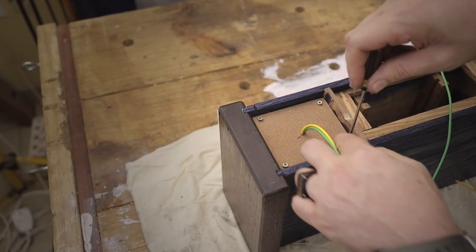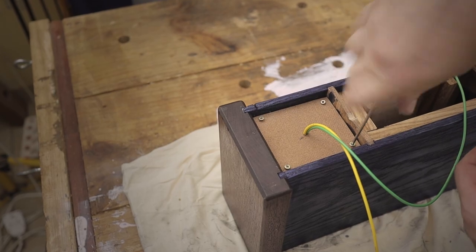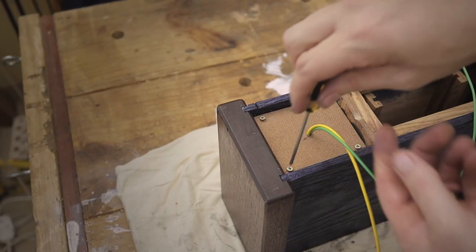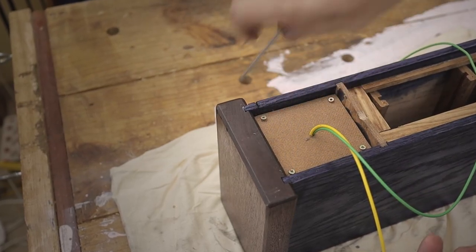Now it's time to attach all the back panels. Here I'm attaching the back panel for one of the speaker boxes so that the sound doesn't escape all the way through, with the cables pulled all the way out.